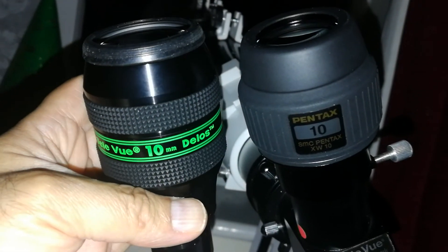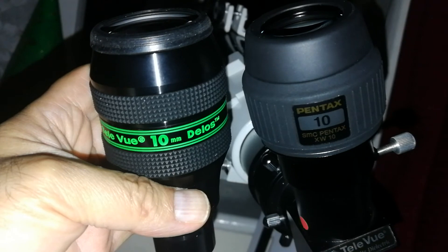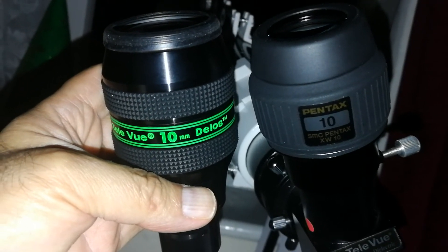The Teleview Delos is a really superb eyepiece, but in this case the Pentax is the winner.